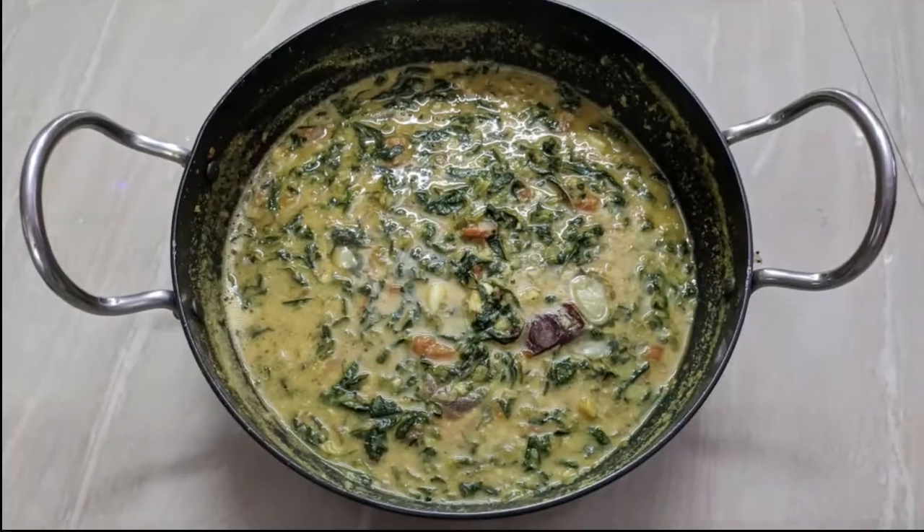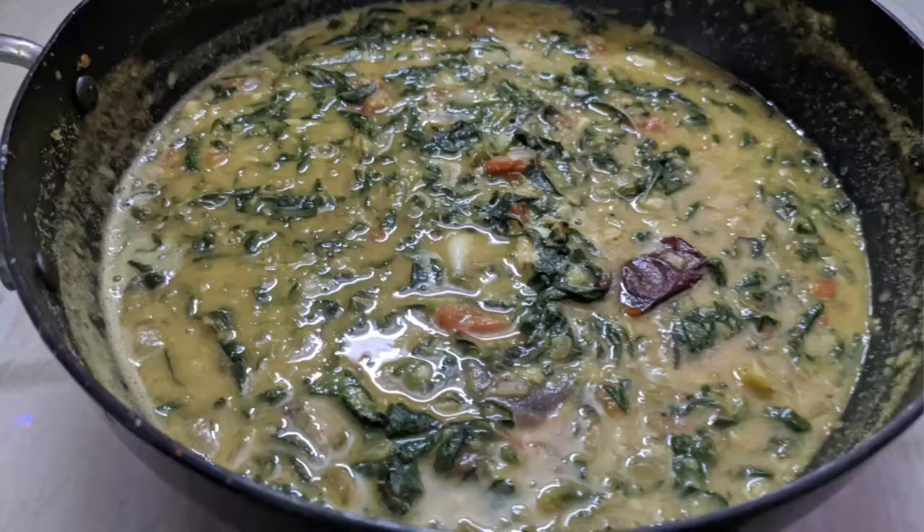Welcome to Tamil Samayel. Welcome to this recipe. We are going to make the recipe with shirigira parupu.